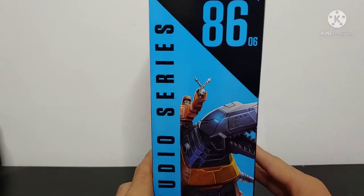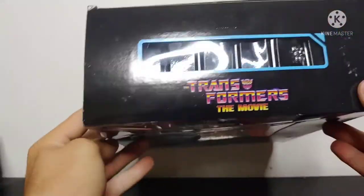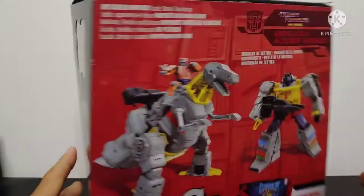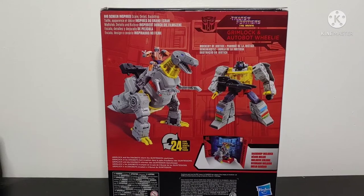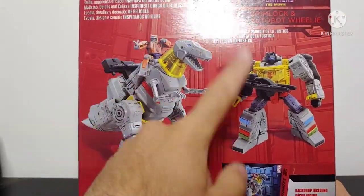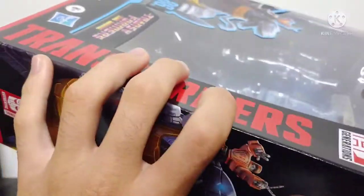Transformers movie here on the side. We got a picture of Grimlock. You got Studio Series 86 — you can see that he's the sixth figure in the wave, leader class. Come around to the top: Transformers 86 on the side, Wheelie, Grimlock. Then you got all your read-ups, you know, big screen inspired, blah blah blah. And then you got a picture of his T-Rex mode, his robot mode, converting in 24 steps. But that is pretty much it for the packaging.